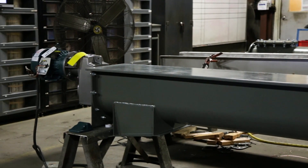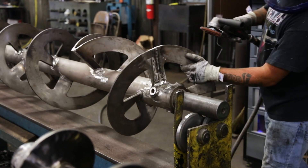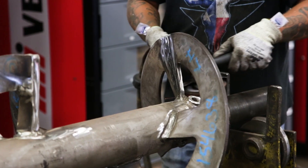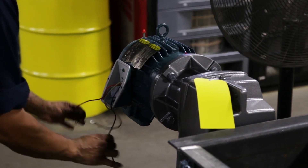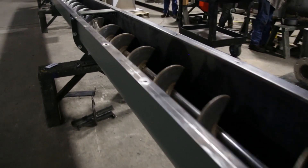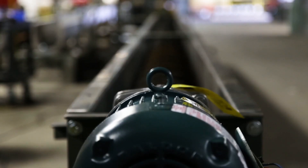Motion Industries is our largest customer, and they're also our largest supplier. The buy-sell relationship begins with Motion supplying the industrial supplies and safety equipment that we need to run the plant. They also supply us with gear reducers, motors, and belt drives — everything that powers and supports assembled conveyor runs. Motion Industries and KWS have a long-term strategic partnership focused on satisfying the needs of the customer.